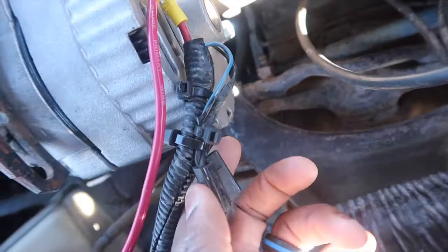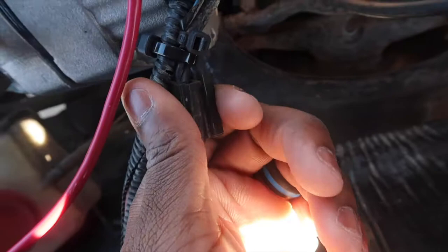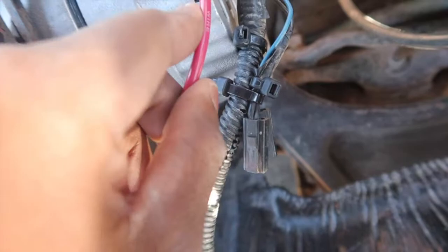These wires right here — the old school style ones that went into the leads — just cut them off. I zip-tied mine because I don't know if I'll ever need them again, so just zip-tie them back to themselves. And this 10-gauge wire you're gonna run into the back of the positive lead on the alternator, back to the battery, like so.